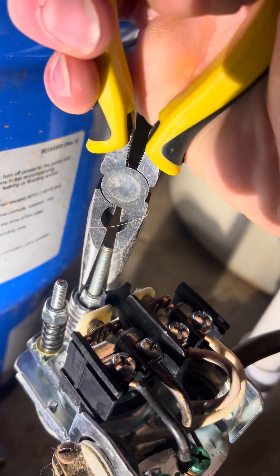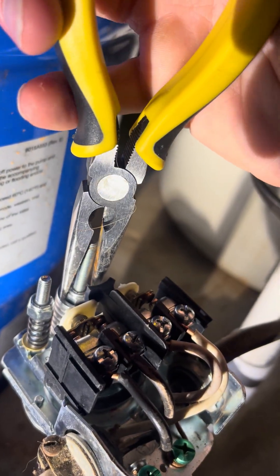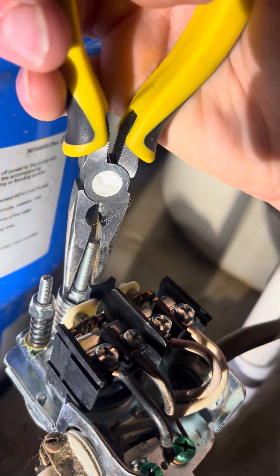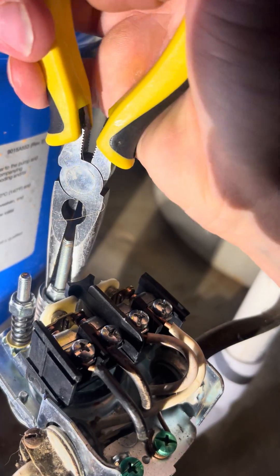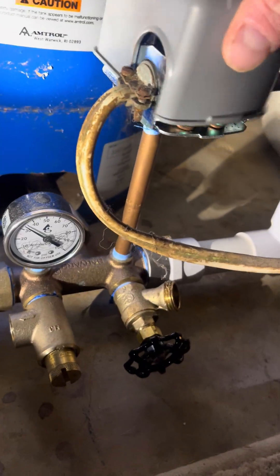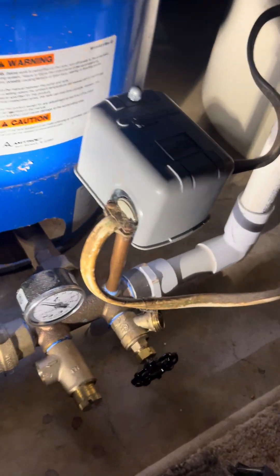We want to get into that 30-50 range, and right now we're at about 20-40. So I'm going to do probably two to three more turns here, then kick the well power back on and test it. I'll show you how to test it too. You want to do this gradually — you can always add more pressure, but don't crank it up like crazy and mess up your house.